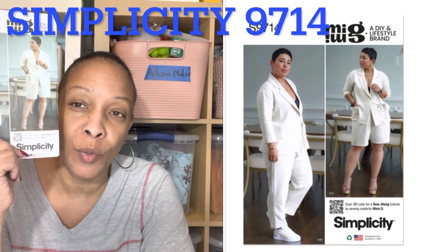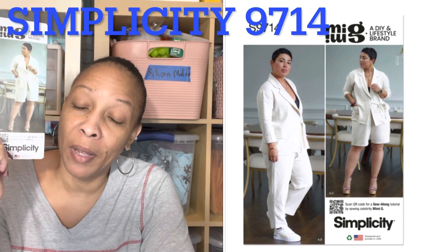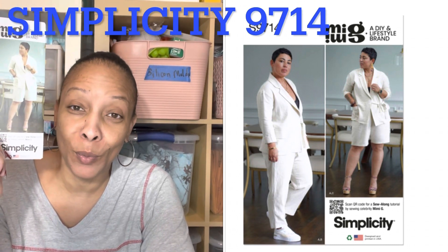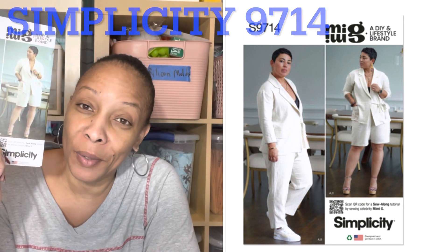Simplicity 9714 — had to pick up my girl Mimi G's suit pattern! I actually have some linen that I plan on making this suit with and I'm super excited. That suit will be coming up soon because I just want to see how it's going to turn out.